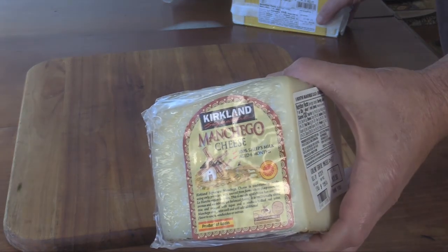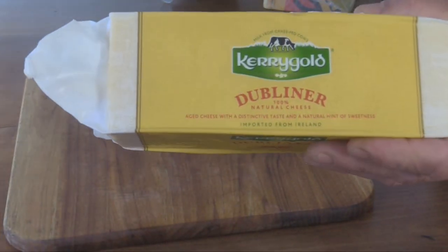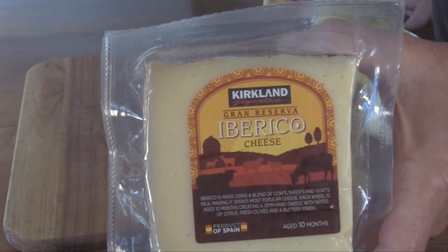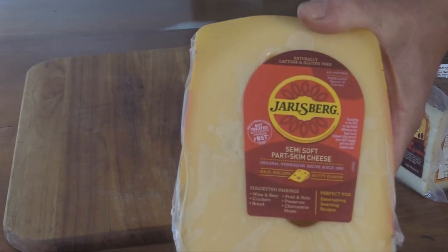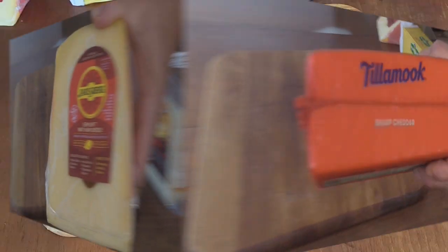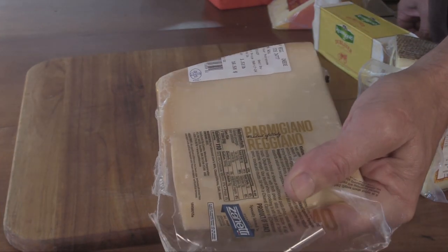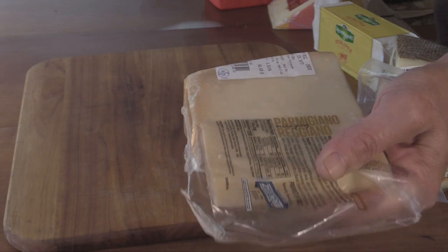Today I'm gonna be smoking some manchego, some good Kerrygold Dubliner cheese, some Iberico cheese, some Jarlsberg cheese, some good old Tillamook sharp cheddar. I'm gonna cut a little sliver off this Parmesan Reggiano and try smoking that too.